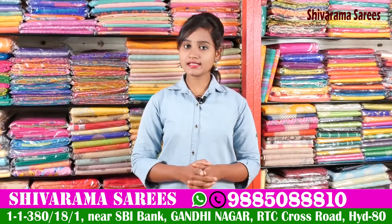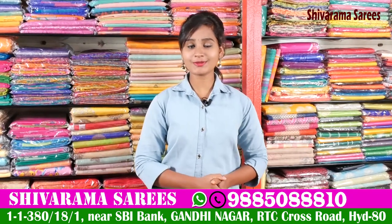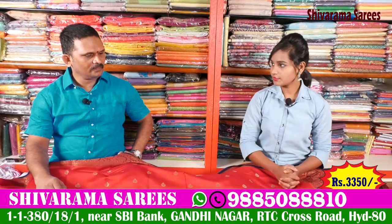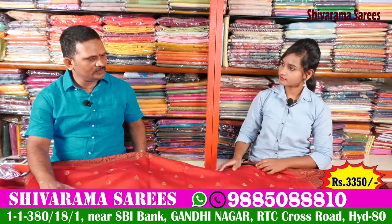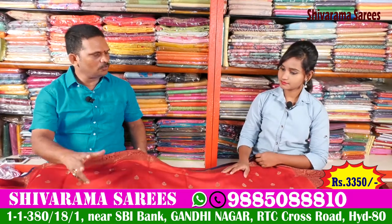We have a new collection of Shivaram Gar. Let's see this collection. This is pure and very dark. It has a standard and a light, and the quality of it.